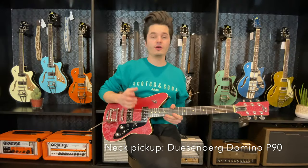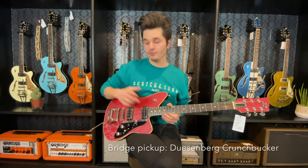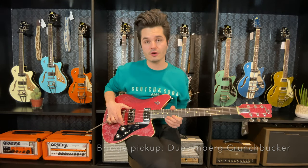In the neck position you've got a Domino P90 and in the bridge position the Dussemerg Crunch Booker. It also includes a kill switch and an extra volume for your neck pickup.